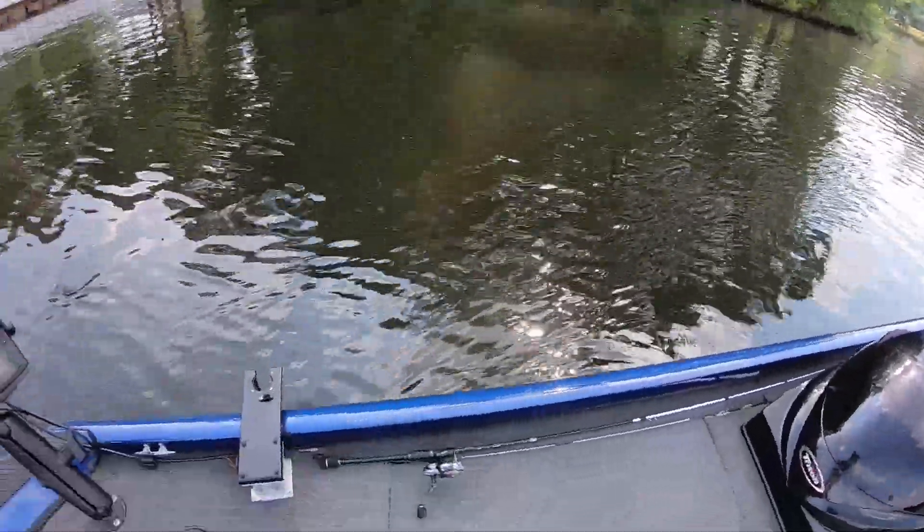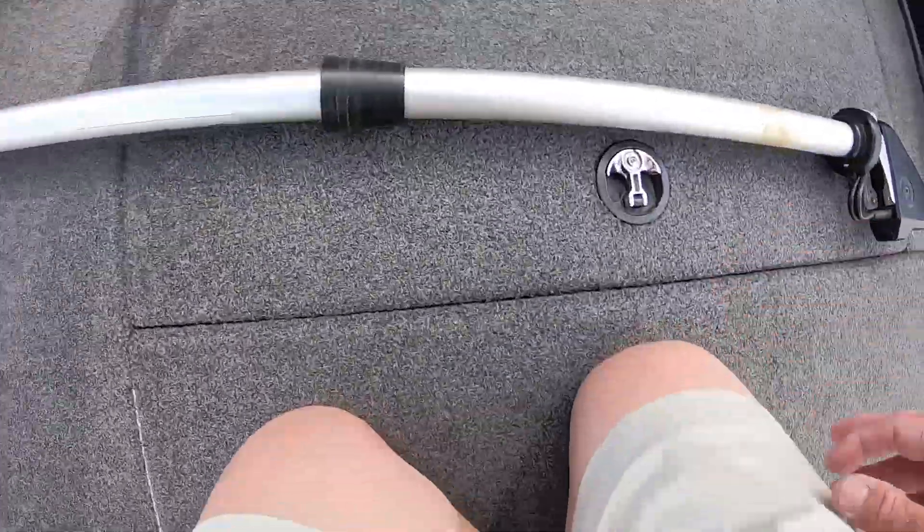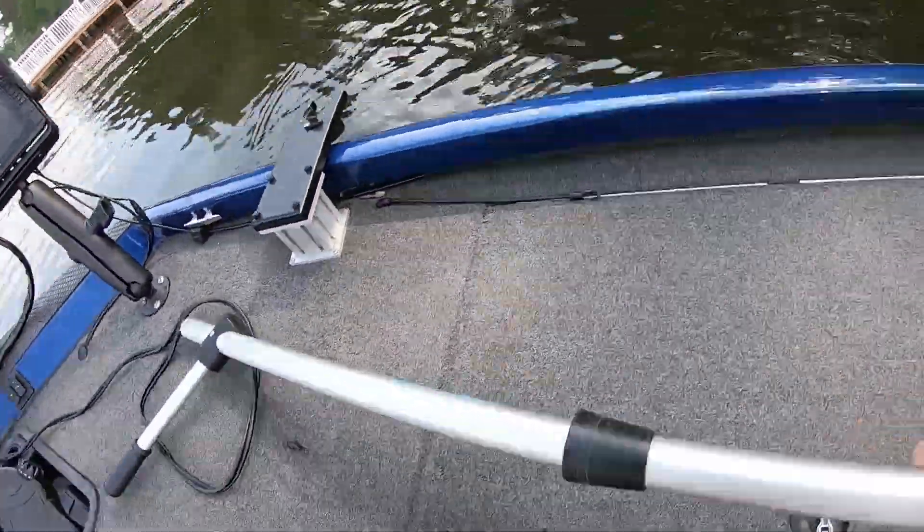All right guys, I'm gonna share something with y'all real fast. People keep asking me about this, so I'm gonna show you. Let me move my rod here — they asked me how I've got my LiveScope set up.